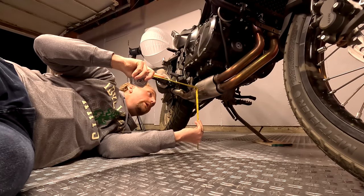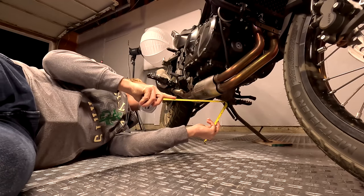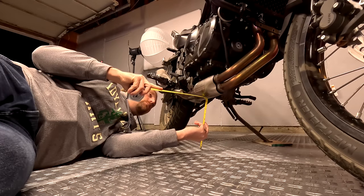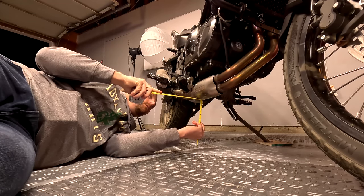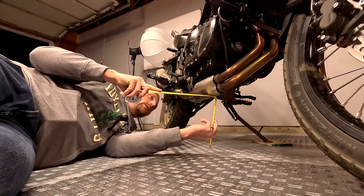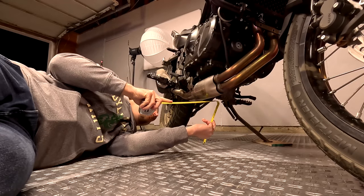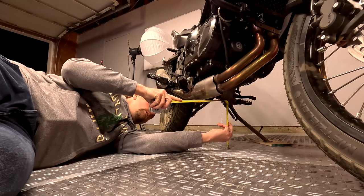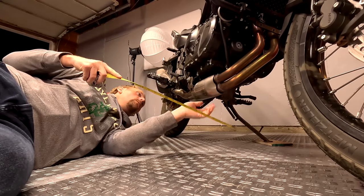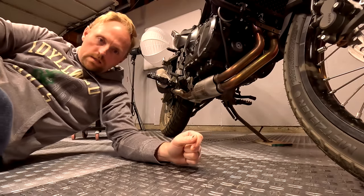The exhaust is really the low point — it's a little bit lower than the thing that sticks down on the engine. I'm trying to get the lowest measurement I can. Right to the bottom of the heat shield, no matter how I measure it, is right about 10 inches — maybe 10 and an eighth. Now we're going to put on the skid plate and see how that changes.